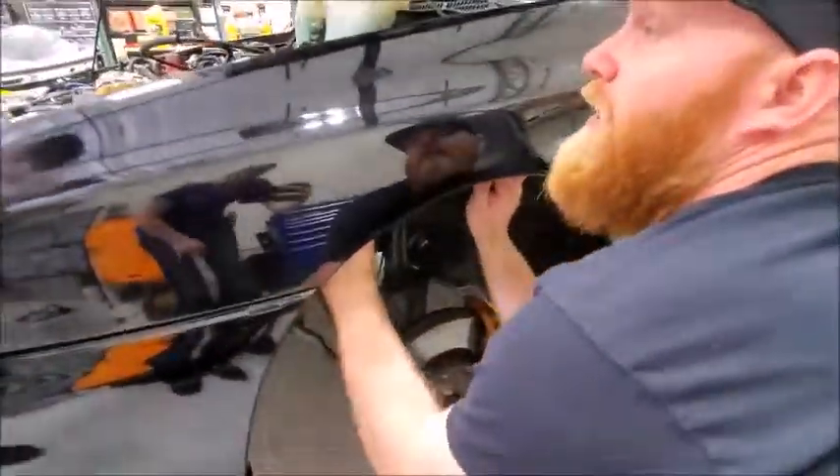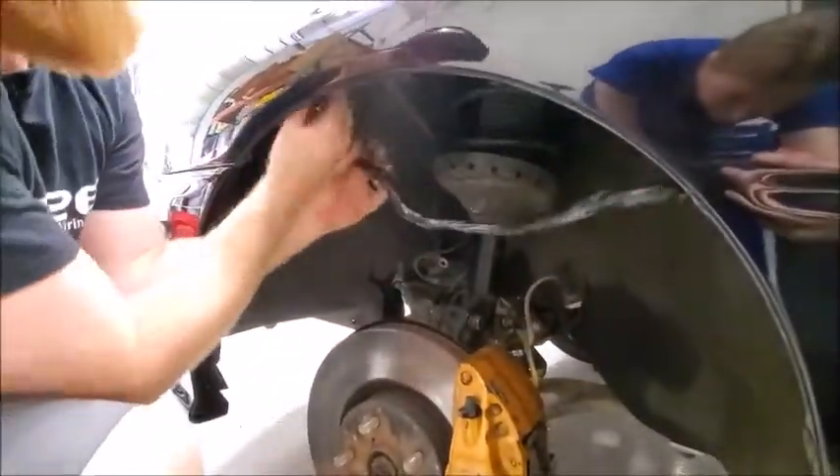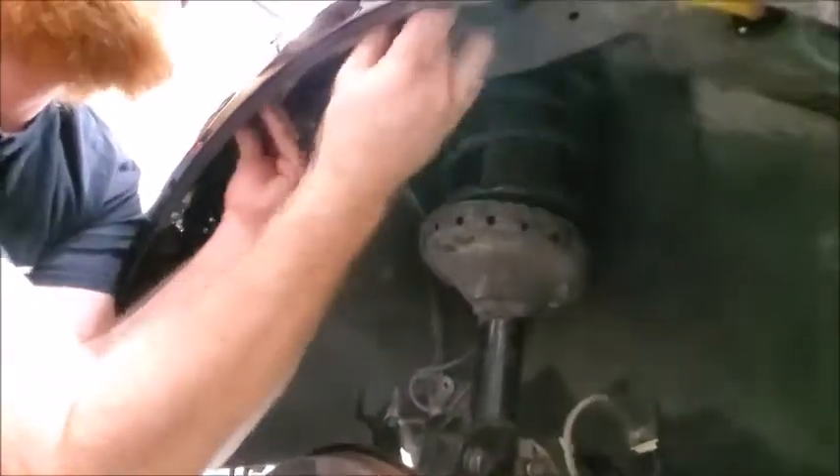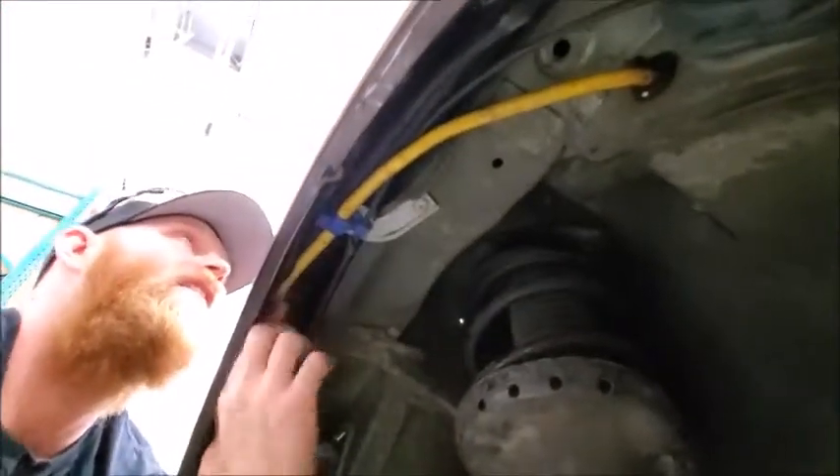Once plugged in, you will want to make sure the harness is above the two tabs in the wheel well. This will keep it safely away from the spinning wheels. We suggest zip tying this piece of harness into place once the install is complete.